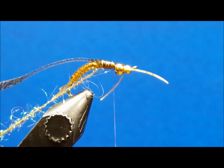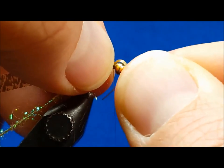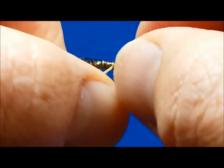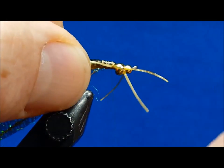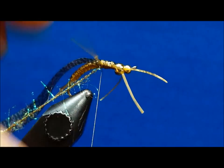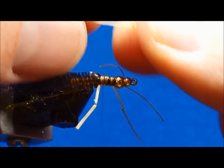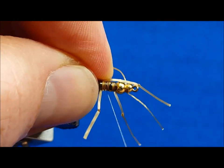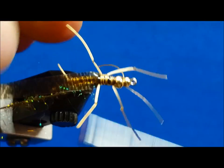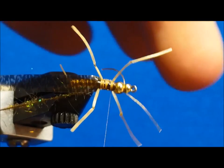Then bring in the small pre-knotted sexy floss legs. I prefer to start with the leg on the side closest to me, but that's a matter of preference. Ensure that the thread wraps cover the entire area of the thorax when securing these rubber legs. If they don't initially go where you want them, give them a wiggle or a twist to get them into the desired position. Once you have the two lateral legs secured, come in on the top middle portion of the thorax legs and secure the third set of legs.